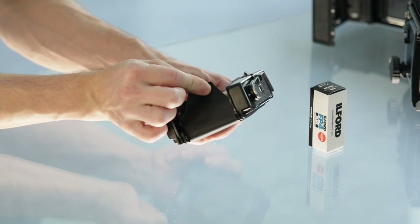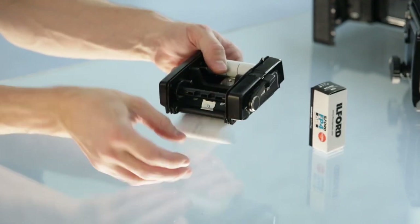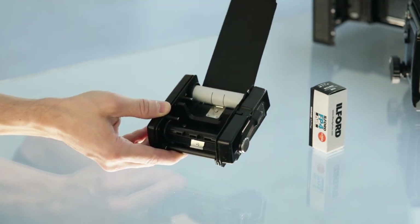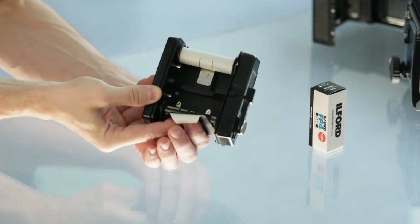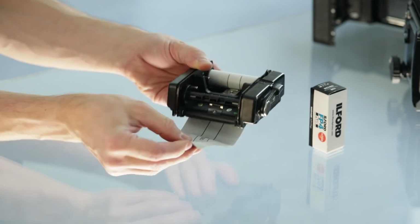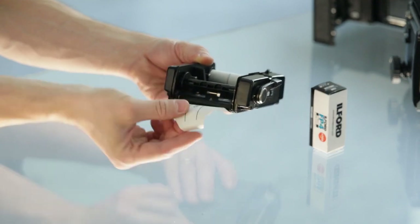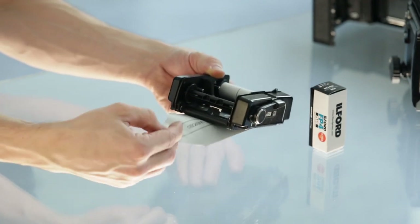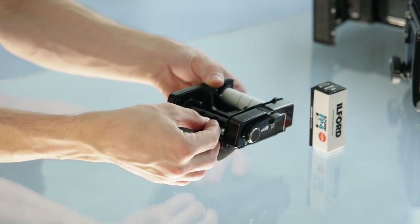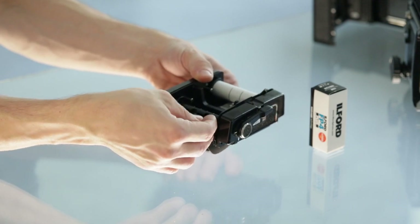Make sure any writing is on the inside of the paper, and the outside — the paper visible from outside — is fully black. We will slot this film strip through the slot.